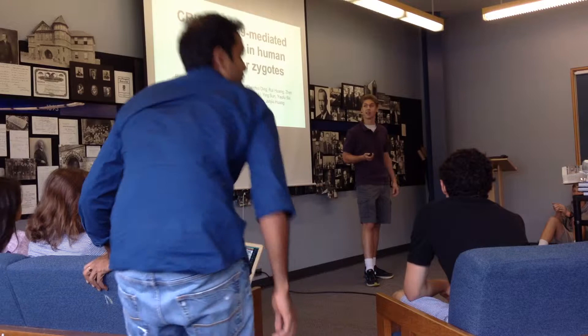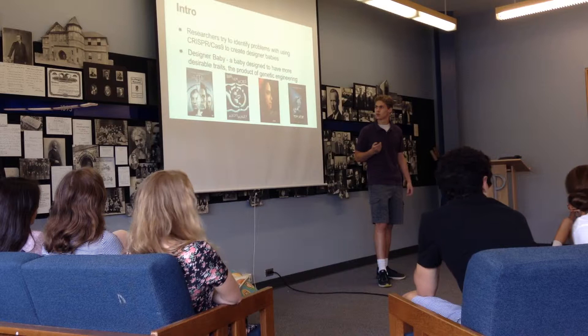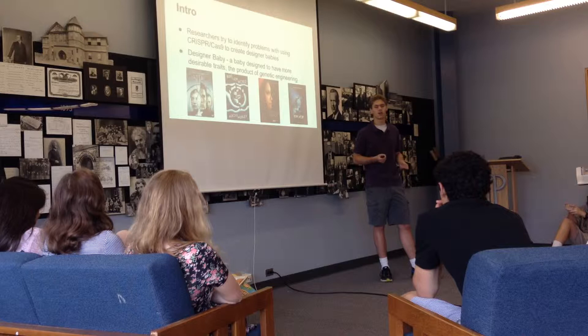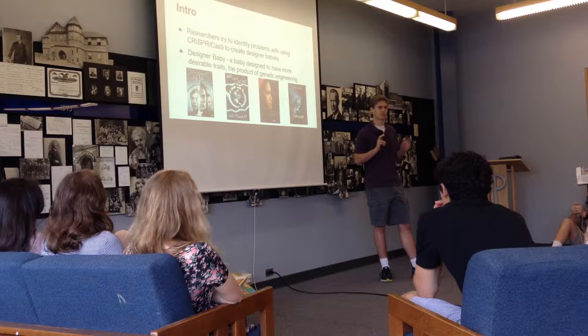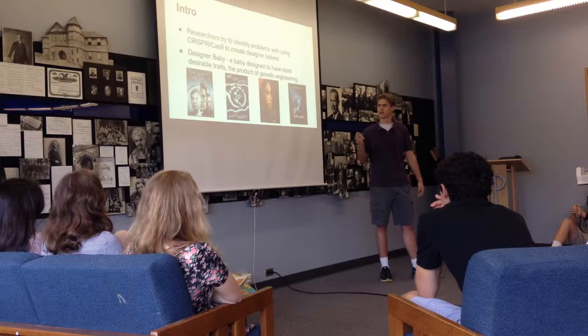The paper I'm going to be talking about is called CRISPR-Cas9-mediated gene editing in human tripronuclear zygotes, which is basically about an attempt to genetically engineer human embryos. What the researchers did was try to genetically engineer embryos using the CRISPR-Cas9 system, in an attempt to create what are called designer babies. They're trying to identify problems with using this system in the future that we're going to have to solve if we want to create designer babies.